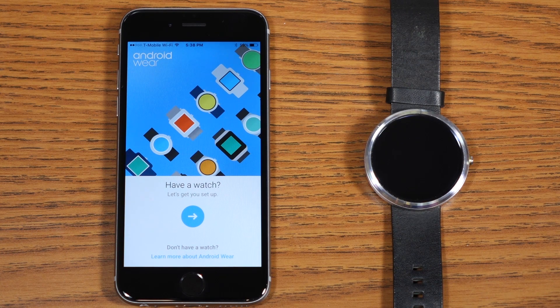The first thing you want to do is download the Android Wear app for iOS — I have that link in the description. After you open the app, you're greeted with a screen that says 'Have a watch, let's get started.'